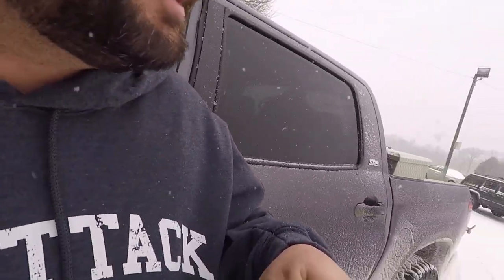Look at this crazy weather. I left home this morning and it was 38 degrees. Got here and it's 19 and snowing and accumulating. I'm gonna try to grab this kayak real quick, throw it on the truck, and be on my way. So let's have some fun.